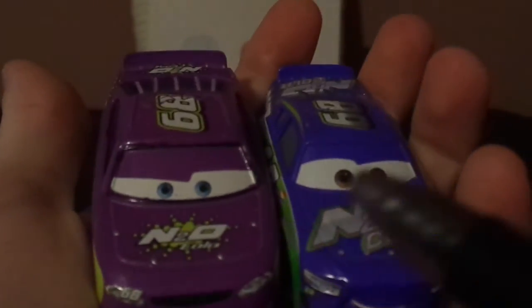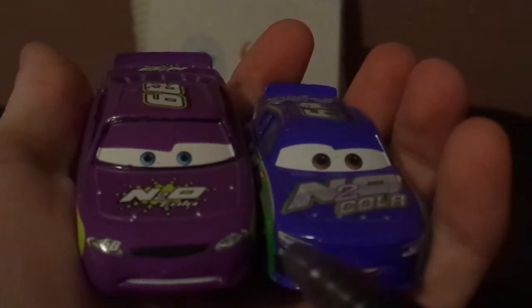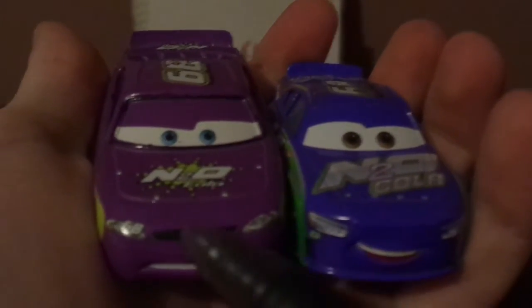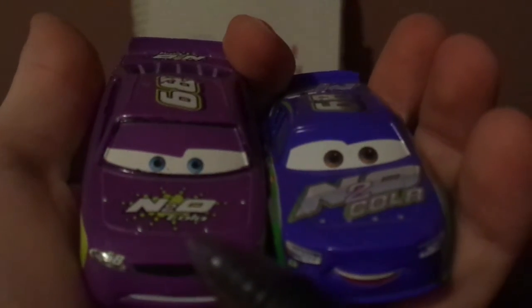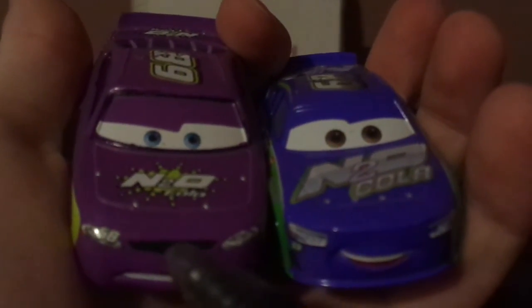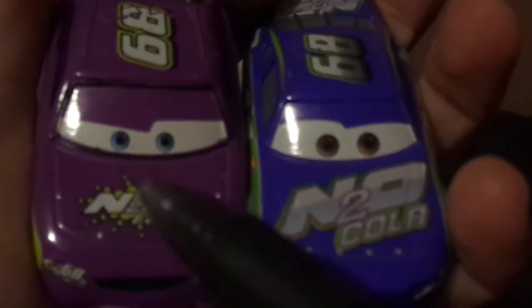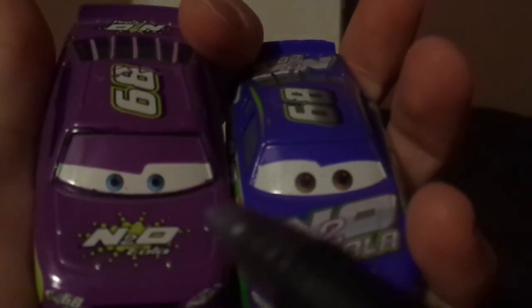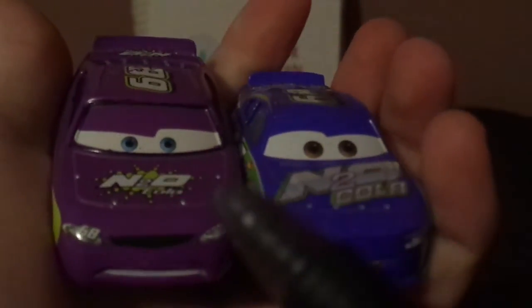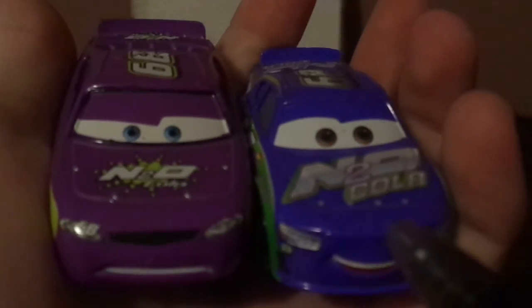Both are purple and green. Parker has 68 on the headlights area, while Manny has it just underneath. Manny has a black grille; Parker does not. The N2O Cola logo is the 2005 version on Manny and the 2016 version on Parker. Both have a 68 on the top and no-name signature. Manny is a Crown Celesta body style, and Parker is an Axelo Fijon EA.